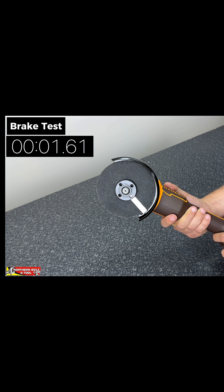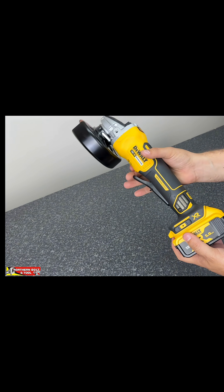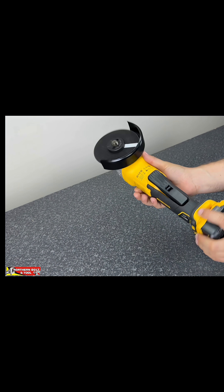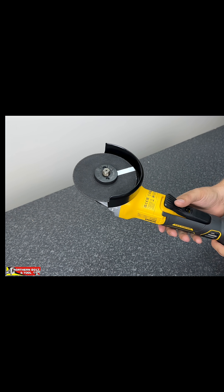So there you go, guys. Let's move on to the next unit. As I mentioned, there's no speed control on this DeWalt, so I'll do the RPM test and then I'll go straight into the braking test.